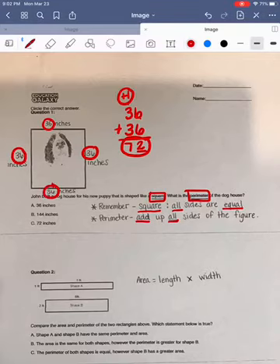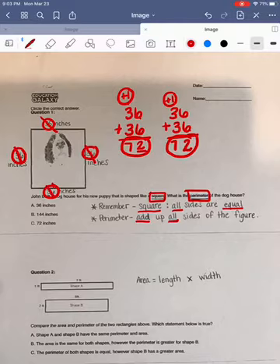Next, I'm going to chunk my two remaining sides and add them together as well: 36 plus 36. We're going to start by adding up our ones place. Six plus six is 12. We're going to place our two in our ones column and regroup our one over to our tens column. Next, we're going to add up our tens column. One plus three is four, plus three more is seven.